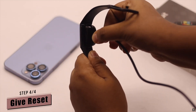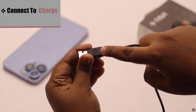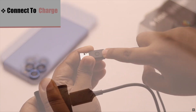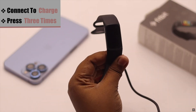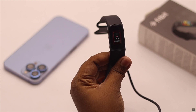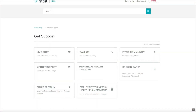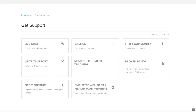If nothing else works, as a last resort, connect it to charge. As you can see, there is a button on the charging cable — press it three times. After a second, your Fitbit will vibrate and you will see the Fitbit logo, and it will perform a force restart, which should fix the charging problem. If it also does not fix the issue, then it can be a hardware problem and you need to take it to a Fitbit service center.